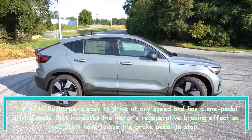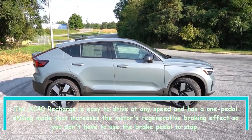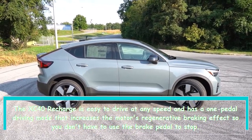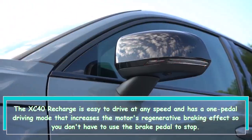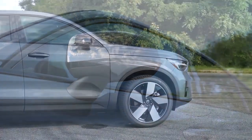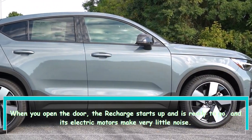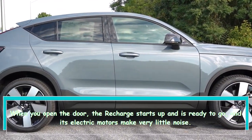The XC40 Recharge is easy to drive at any speed and has a one-pedal driving mode that increases the motor's regenerative braking effect so you don't have to use the brake pedal to stop. When you open the door, the Recharge starts up and is ready to go, and its electric motors make very little noise.